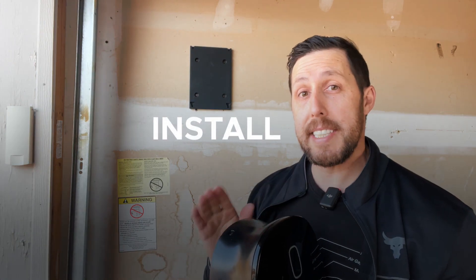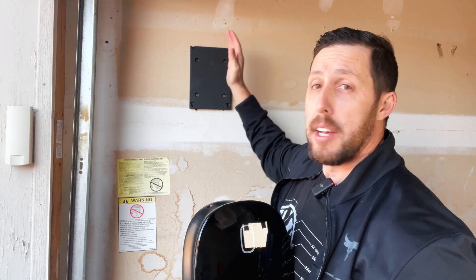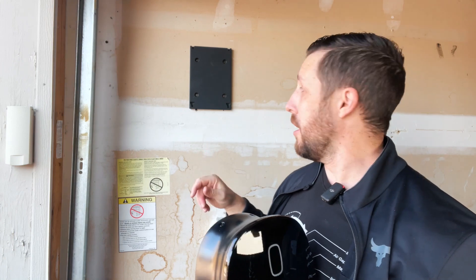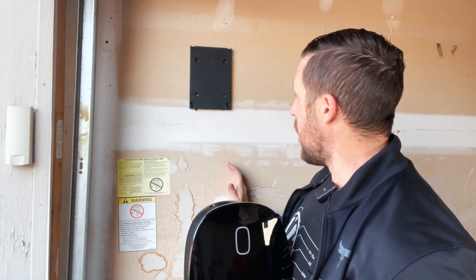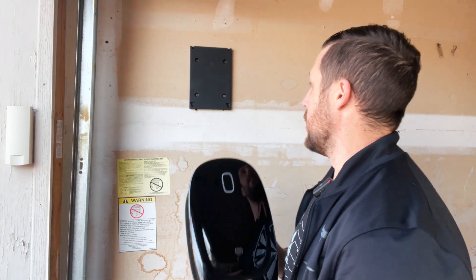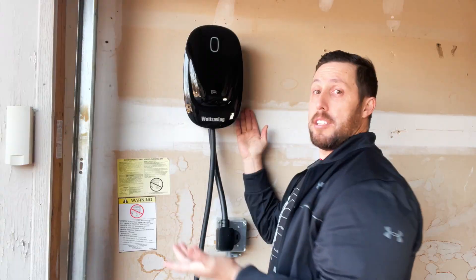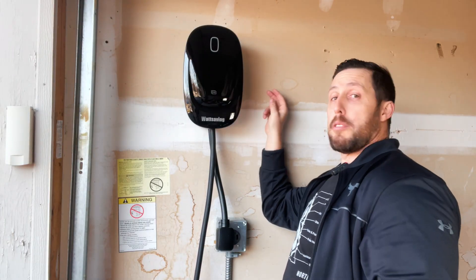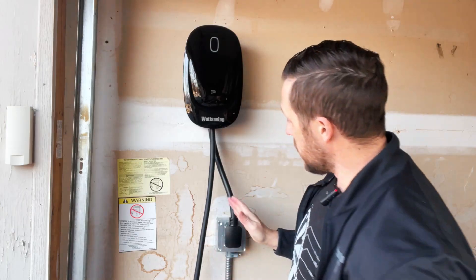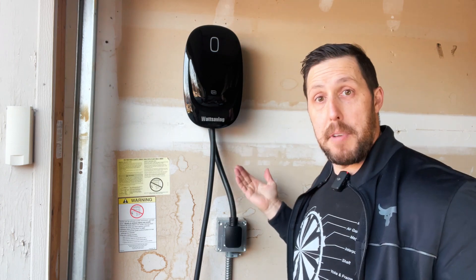In terms of installation, it is the easiest thing in the world. All you have to do is install the bracket — basically screw it into some studs on one side, and I used anchors on the other. If you can install a picture frame, you can install this. You want a bit of an offset from your outlet because the cable curves in a little. Line it up, screw in the small screw on the side to secure it, plug it in, and you're done. That easy.